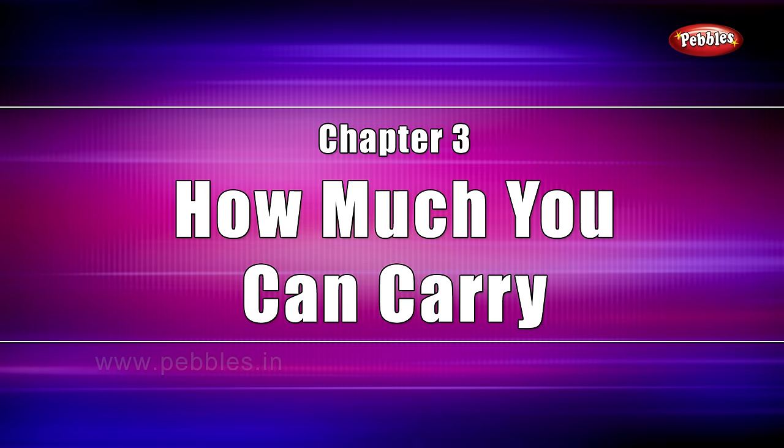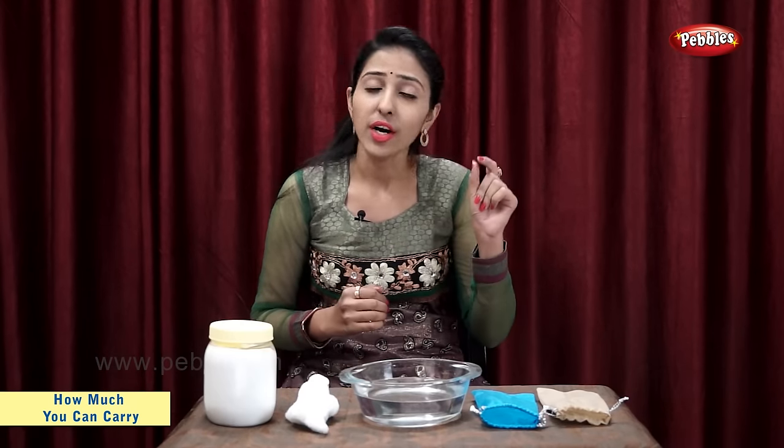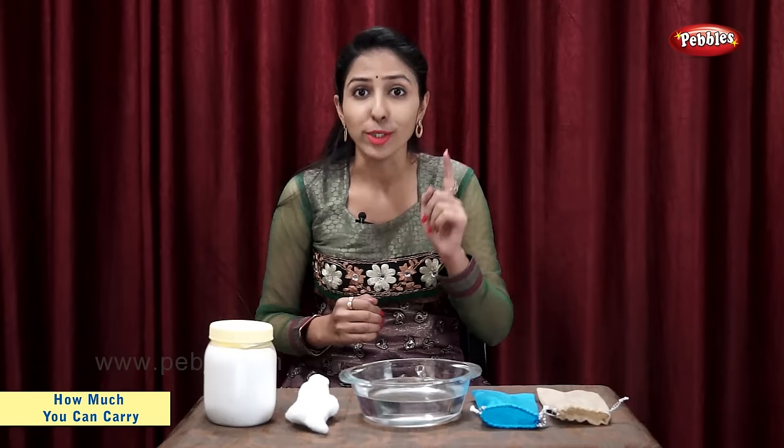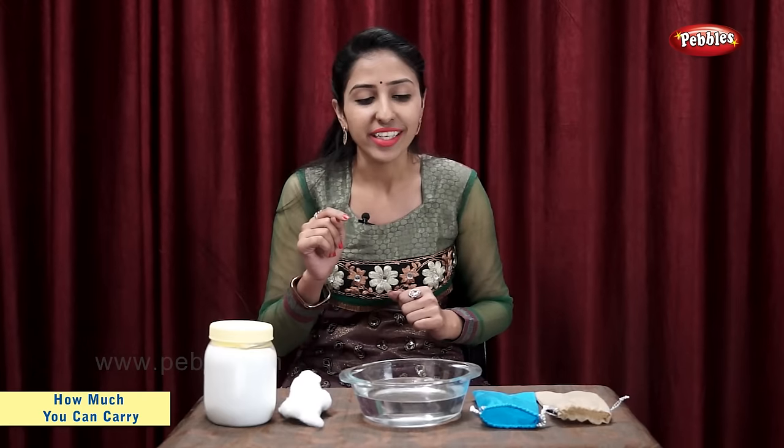Chapter 3: How much you can carry? Students, now I am going to do a very small experiment using salt, cotton, water and two cotton bags. So, let's start.